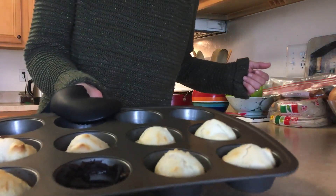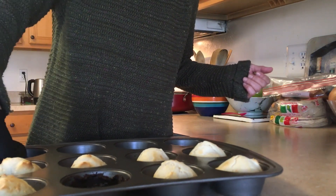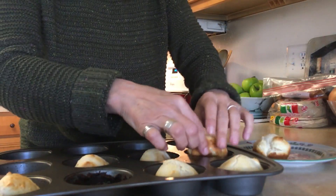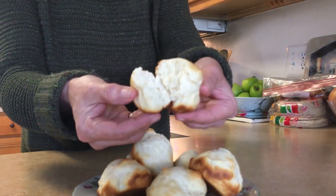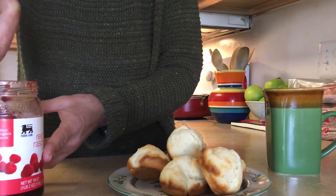It's been 12 minutes and we have our four ingredient no butter dinner rolls. Look at that. I'm going to take these out and place them on a plate. Look at this — no butter dinner rolls. Look at that steam. What's a dinner roll if you don't have any jam on it?